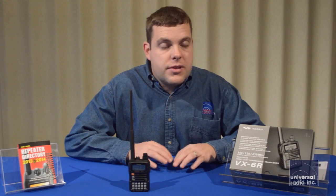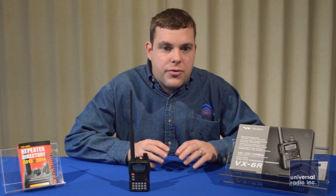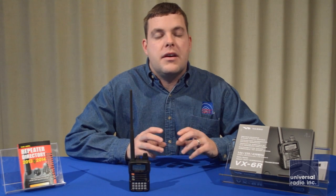This radio has 900 available memories, each with an alphanumeric tag. The computer programming software makes it very easy to set up your radio and manage all your memories, so there are lots of accessories that really make this radio very versatile and easy to use.